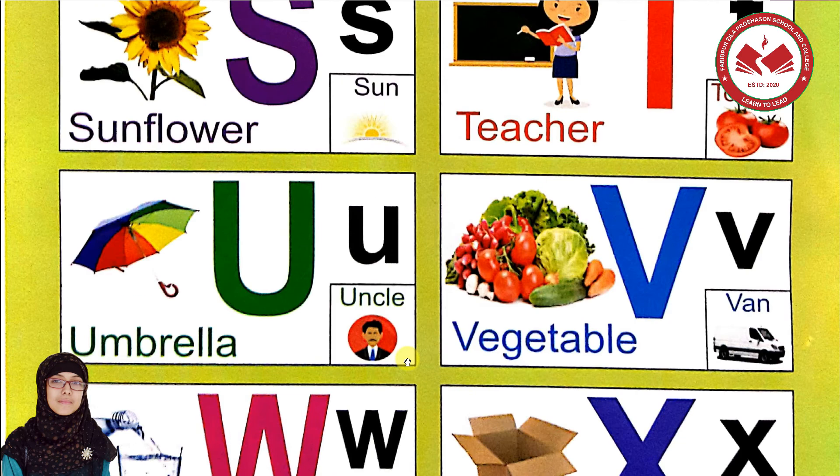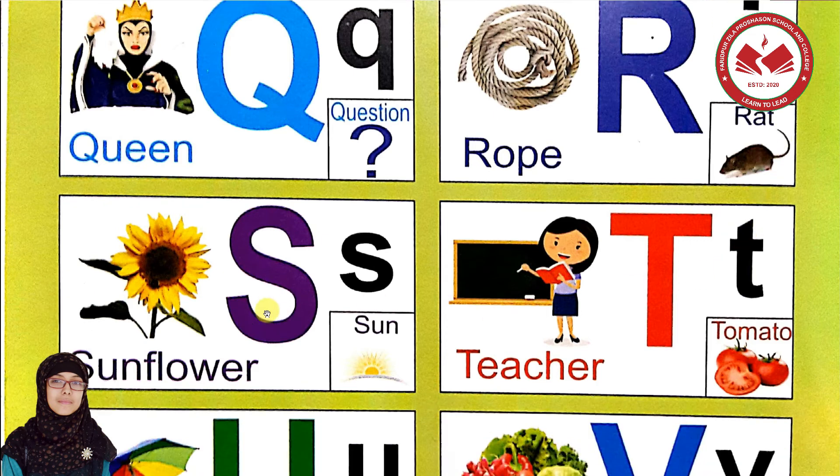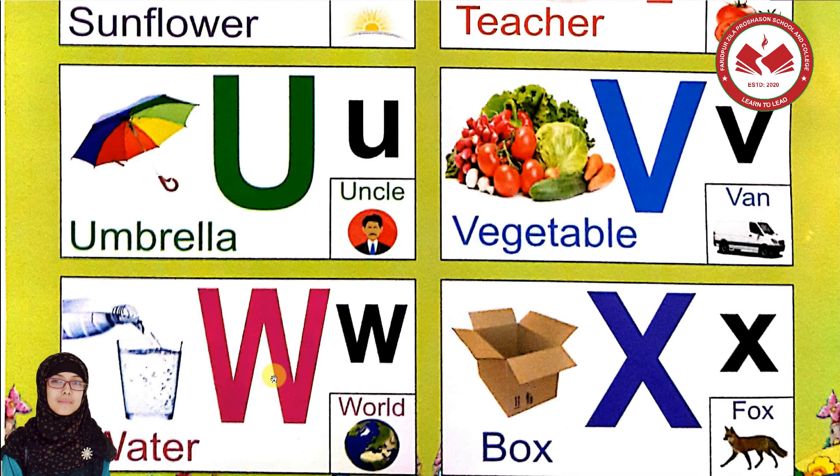Let's revise from the start. Q for queen, Q for question. R for rope. R for rope, R for rat. U for umbrella. U for umbrella, U for uncle. V for vegetable. V for vegetable, V for van. W for water. W for water, W for world.